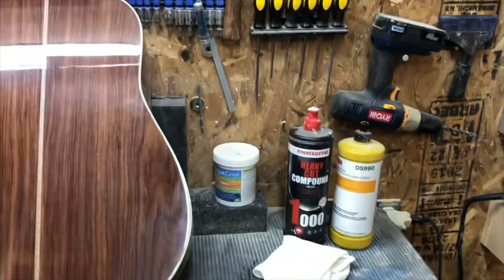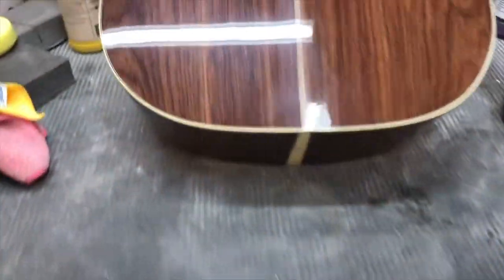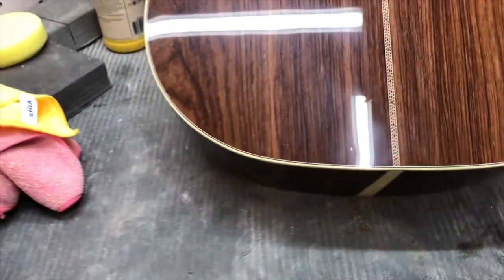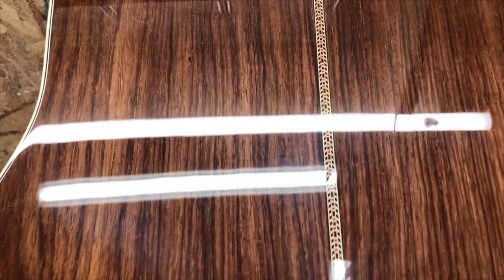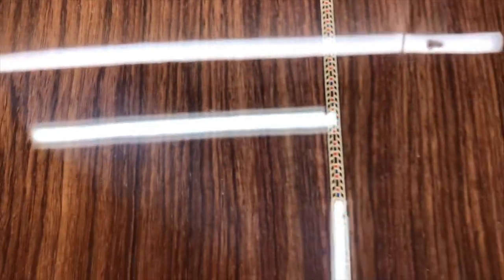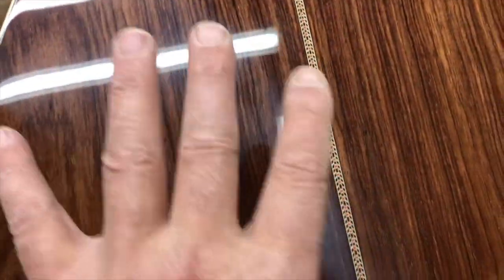I work through the heavy compound then go to the buffing compounds. I'm pretty much done buffing. If you can pick it up, you can see how nice that is reflecting. You see how pretty that is. If you look down here, there's a little bit less of a shine here.